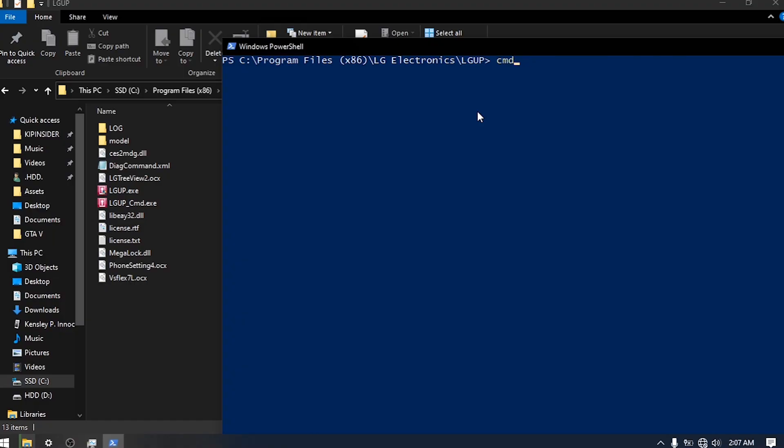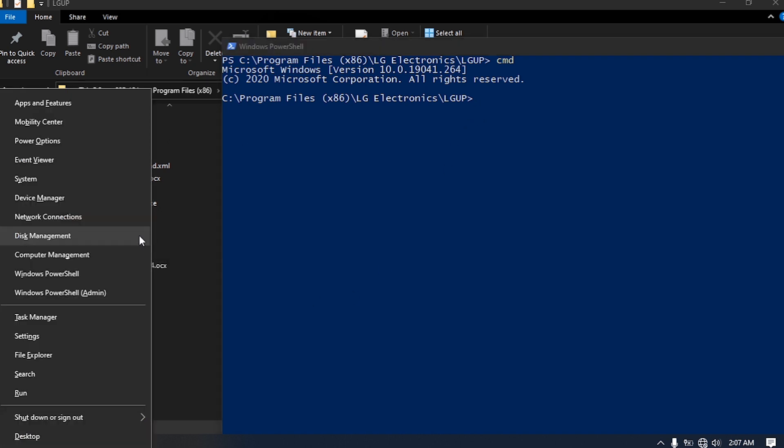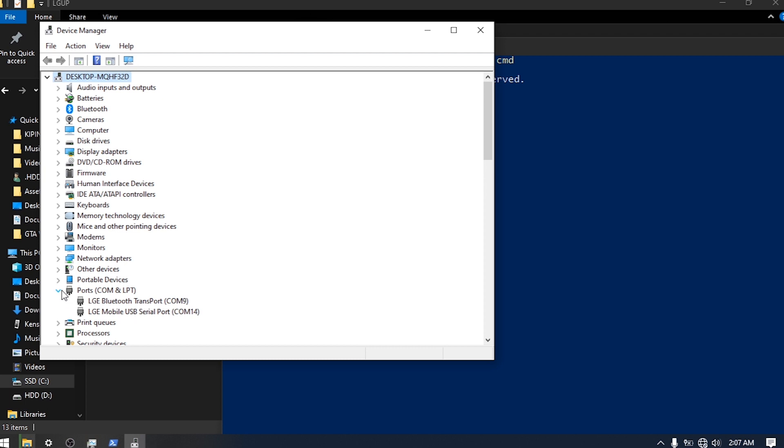We don't know the COM port that your phone is connected to yet. To find out, press Windows + X to go to Device Manager. Pull down this menu and then replace the X with the COM number found in Device Manager.